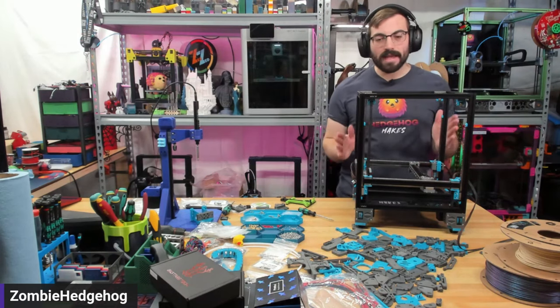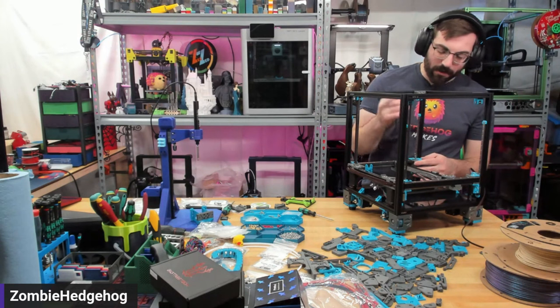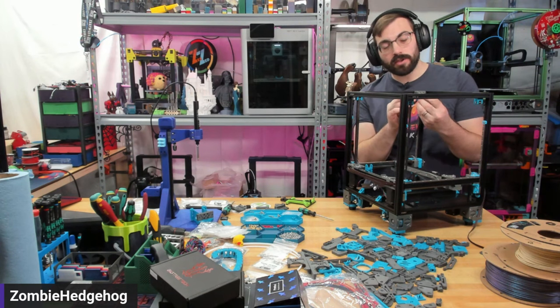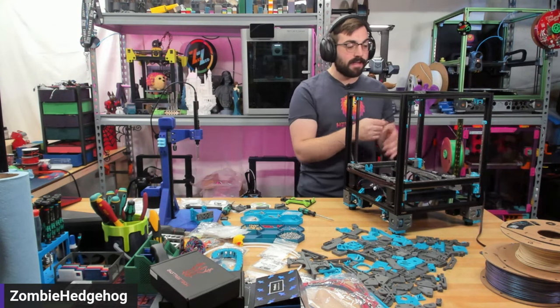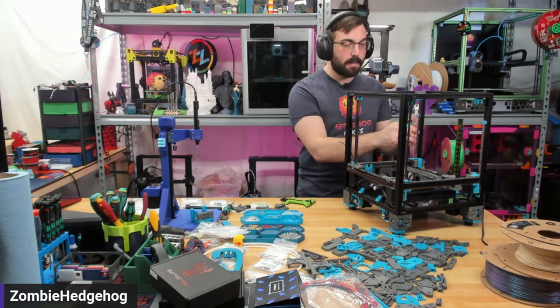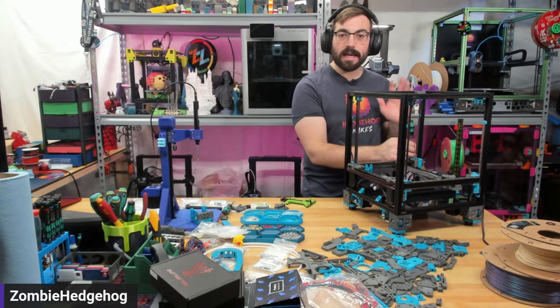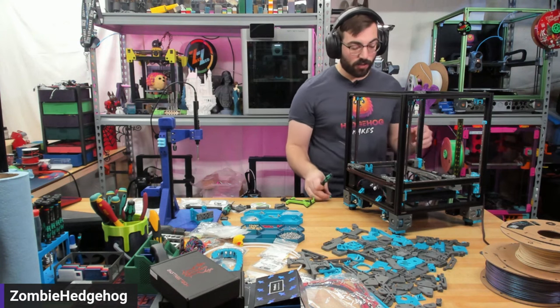With this type of setup, it's not super critical to get everything tensioned 100% correct the first time. What you want to do is actually print with the printer — your first prints might not be the best because the belts and printed parts are going to settle. After maybe 50 to 100 hours, then you can go through and do rigorous tuning. Just get everything close enough to get some prints off — it doesn't have to be exactly correct, but good enough.